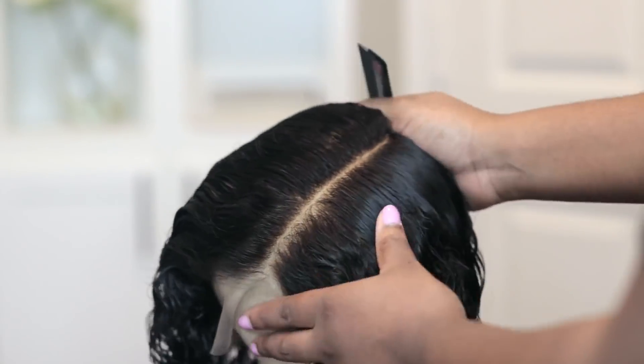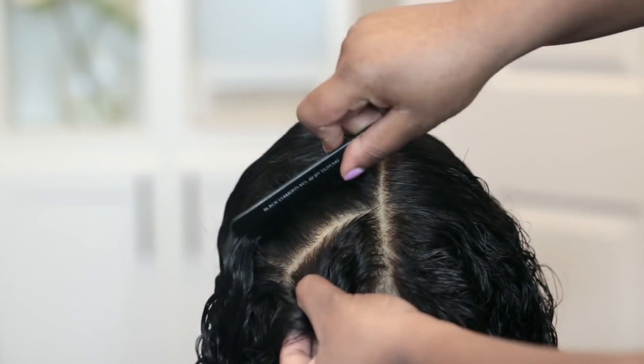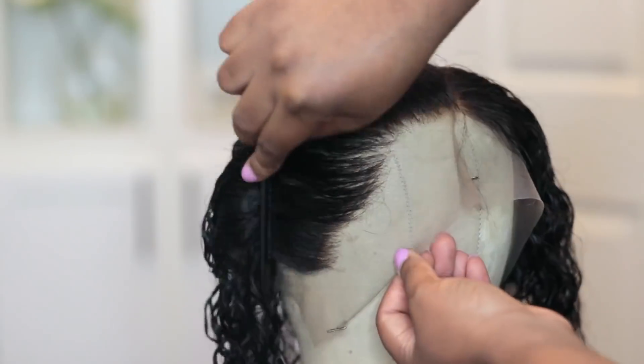I'm gonna link that down below, and I'm also gonna link down below a detailed tutorial on how I make my frontal wigs.